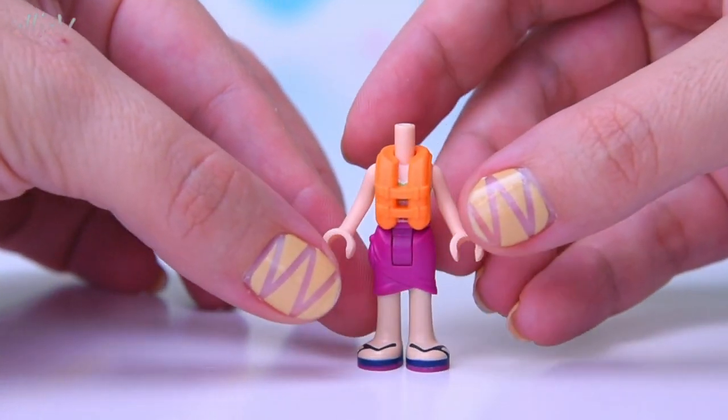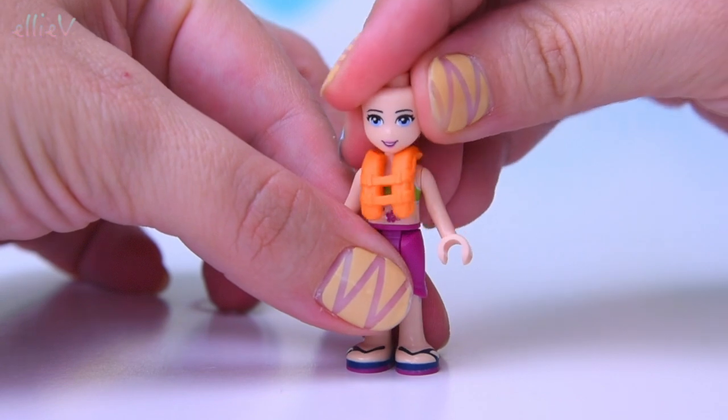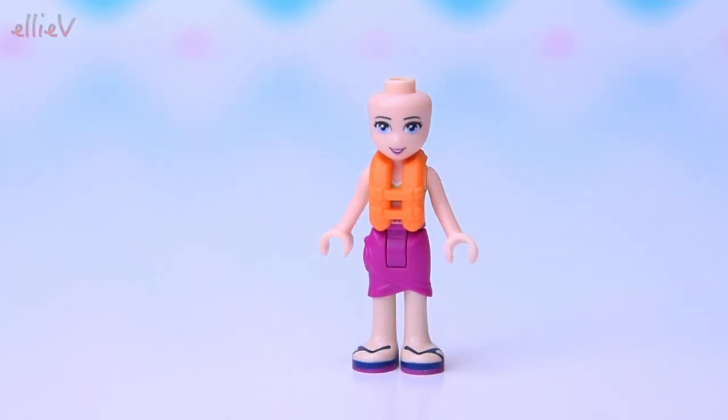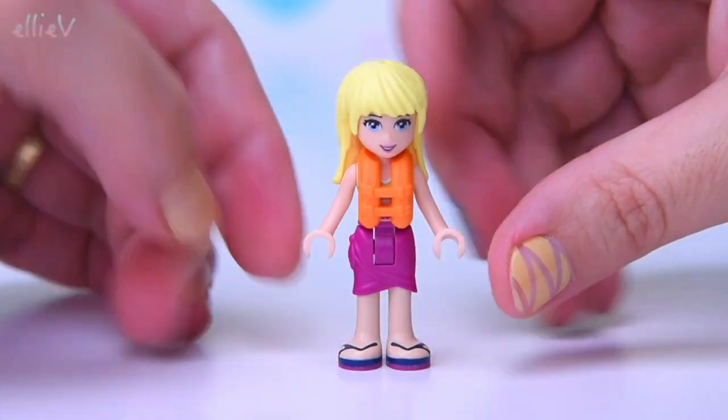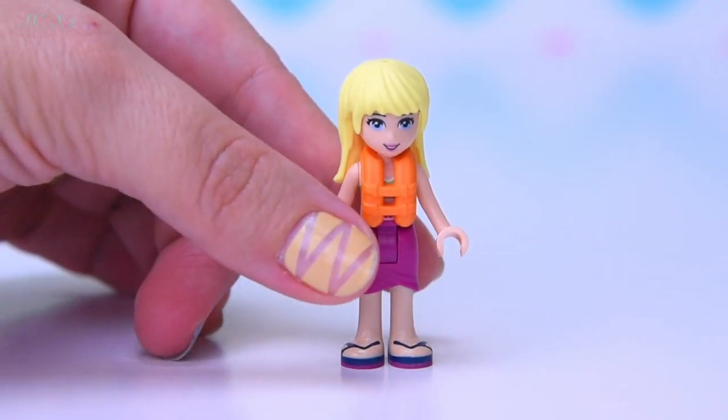She's dressed for the beach. She's got a life vest — almost lost the name for that! I didn't know what I was going to call it. One of those floaty thingies that they wear on your body to keep you upright and safe and floaty in the water.